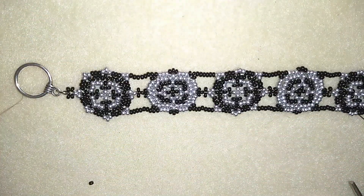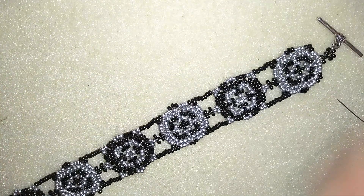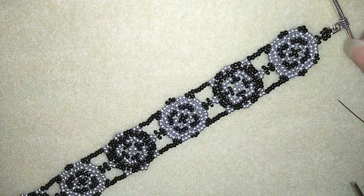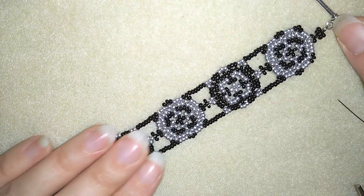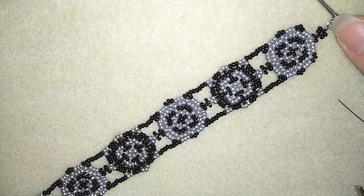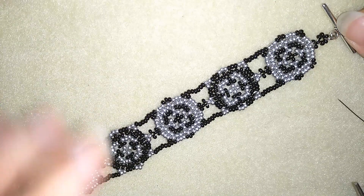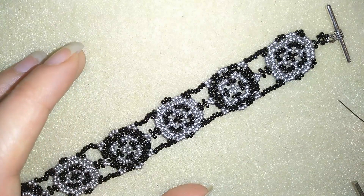My bracelet is ready! If you like it and want to see more videos like this, subscribe and hit that bell button to be notified for my new absolutely free upcoming videos. In my next video I'm going to be showing you how to make matching earrings to this bracelet, so you won't miss it. If you want to support me, you could like, share and comment. If you make beautiful jewelry following my tutorials, please share them on my Facebook page posted below this video — I will be so happy to see your creations.